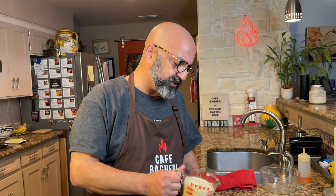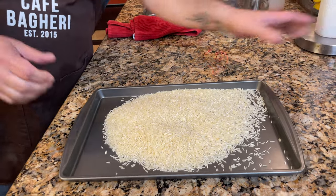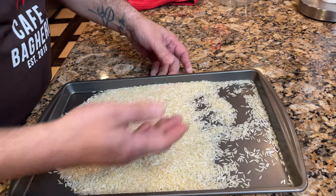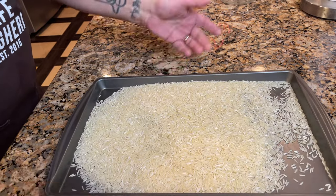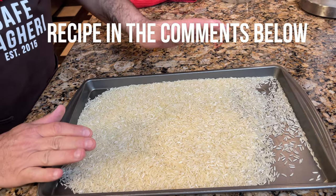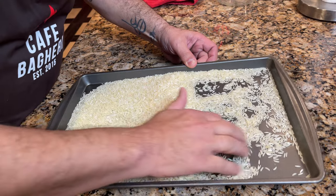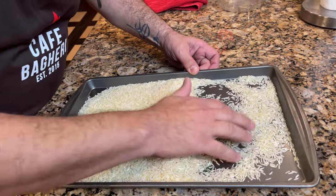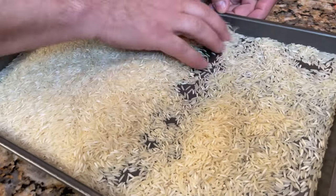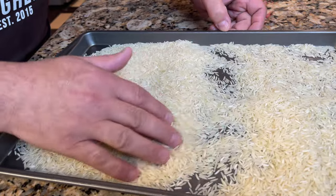Any kind of rice that you're using, you're going to have to clean and sift through it to make sure it doesn't have any kind of rocks or unwanted debris that was in the bag when they shipped it. I use a pan like a cookie sheet or any kind of tray. For this recipe for kate, we're using two cups of rice. I put all of it in this tray and go through it with my fingers and inspect it - look for rocks, maybe even bugs and critters that may have ended up in the bag.